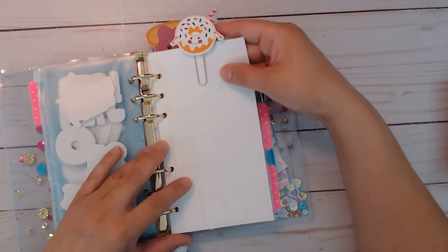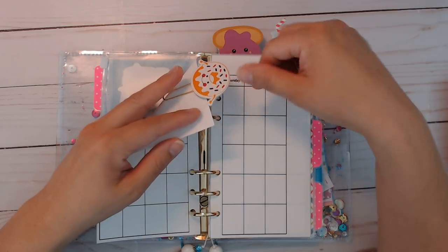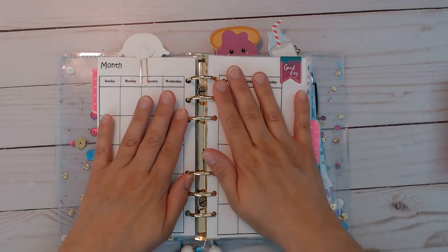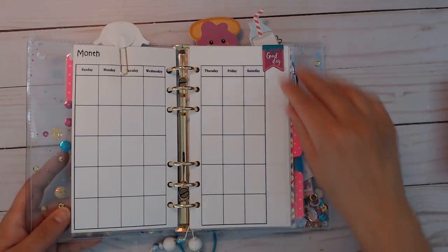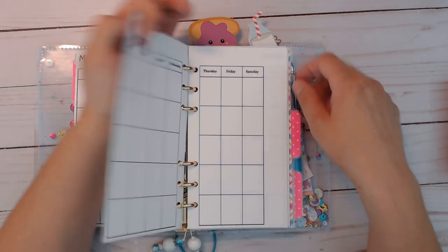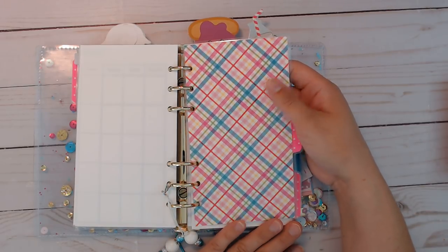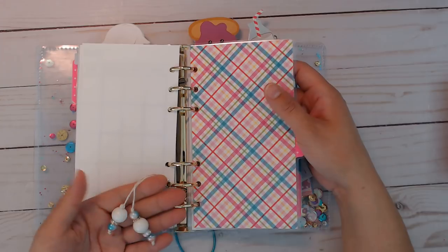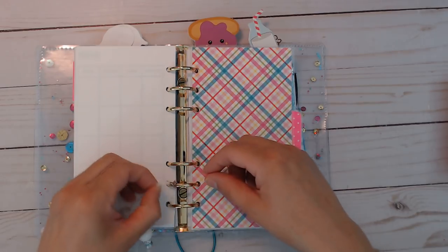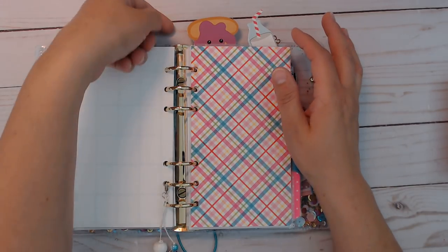Here is one of the paperclips that I made. The back of it — I just peel off the backing, put down cardstock, and then glue down everything. You could just use hot glue and that'll stay pretty well. Here is your blank month on two pages. And then you're also going to get this really cute magnetic clip that has icing on top and it says 'good day.' Move everything wherever you want. And here's your next divider — I love this pattern and the colors.